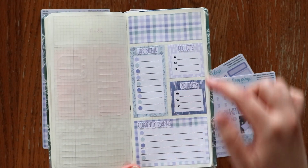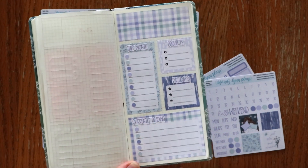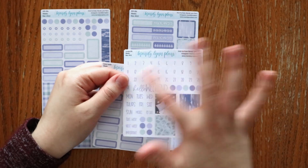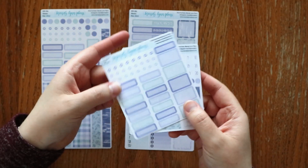It follows the same pattern as the other dashboards with the same boxes and everything, and it does come with all of the header options as well. So we're really excited about being able to offer that. The Weeks does come with all the add-ons as the other sizes do, and then scripts and dots and everything fit for the Hobonichi Weeks, in addition to some extra labels.